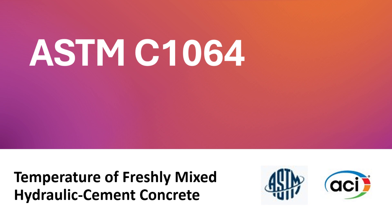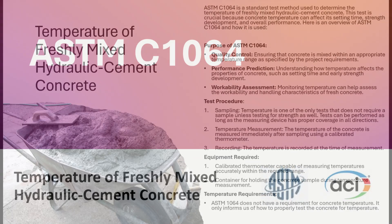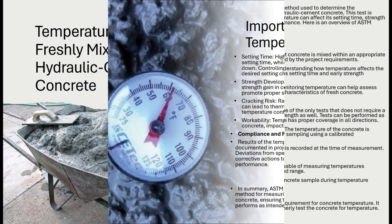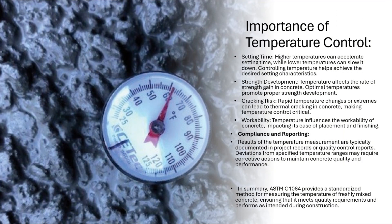Sampling. Sampling is not required if performing temperature measurement in a form or in the transporting equipment, as long as there is three inches of concrete cover in all directions. If the forms or transporting equipment are not used prior to sampling, dampen a container with water. The container must provide the measuring device three inches of concrete coverage in all directions and must be three times the nominal maximum of the coarse aggregate.